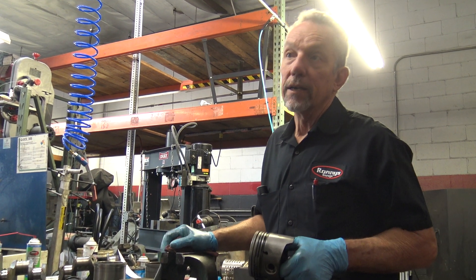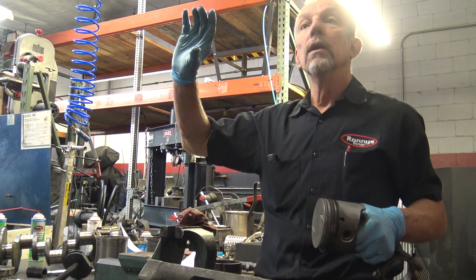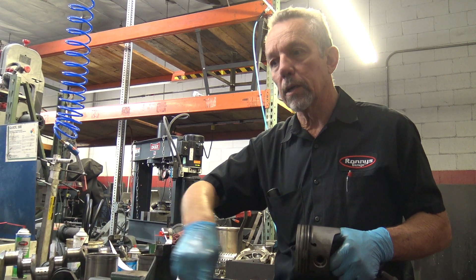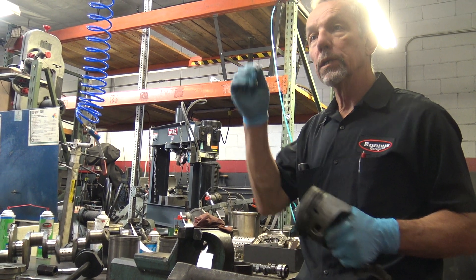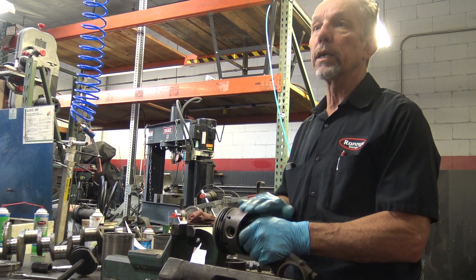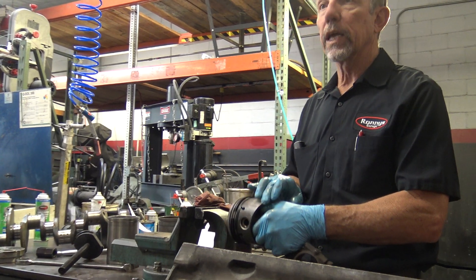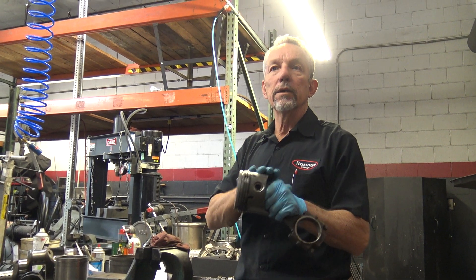They call it knurling. They do it with valve guides — the sleeve that the valves move up and down in. They wear, and you can run a tool through there. It's like a threader, so it runs through the metal and puts a screw thread in it. When you do that, it displaces metal, and then you run a burnishing tool through it to bring it back to the right clearance and get more life out of it. They can do the same to pistons — they roll a diamond-patterned bit over the aluminum, which cuts into it and displaces metal so it grows and you can tighten up your clearances.